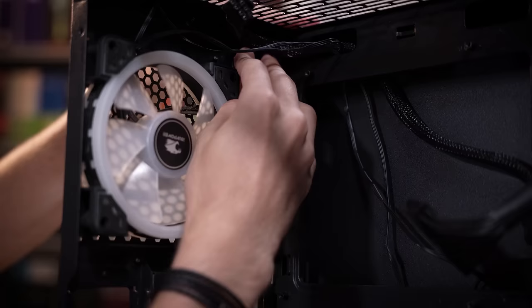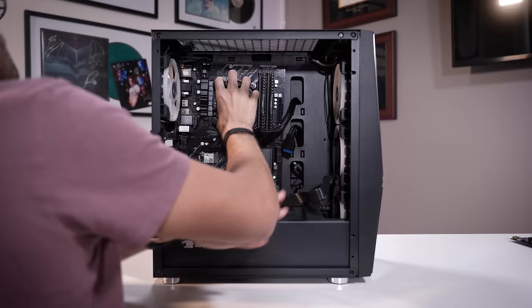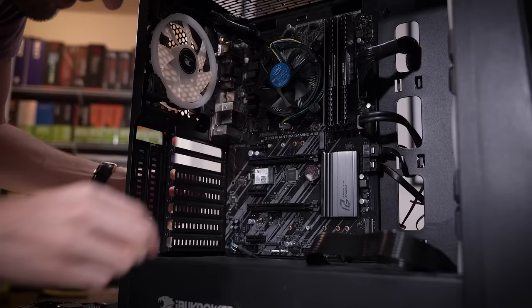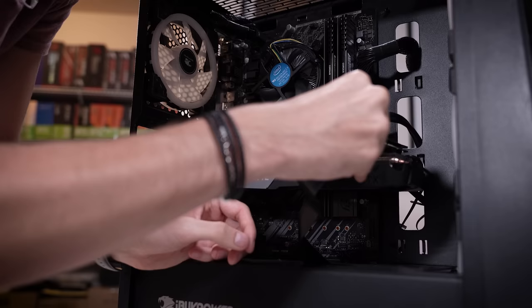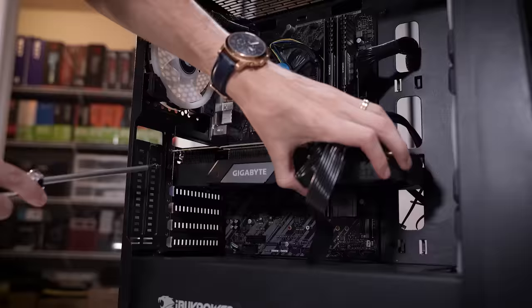We'll get this rear IO shield situated. We've relocated standoffs to accommodate the ATX board, and tried to move all these cables out of the way. It just looks so much better, so much more complete with a full-size motherboard in here. The RTX 2070 is going back in — we had to move one slot down since these are the one-time-use PCI slot covers, so he'll have a bit of a gap, but not the end of the world. Everything has been rewired including the graphics card. I'm going to be crossing everything I've got that this motherboard swap fixes the issue.